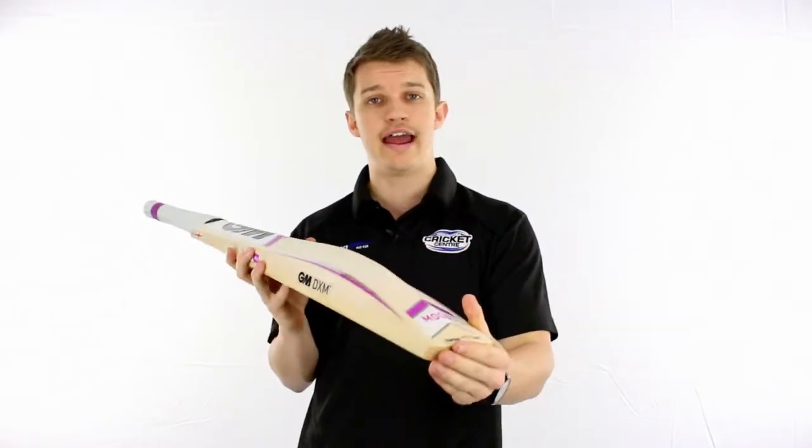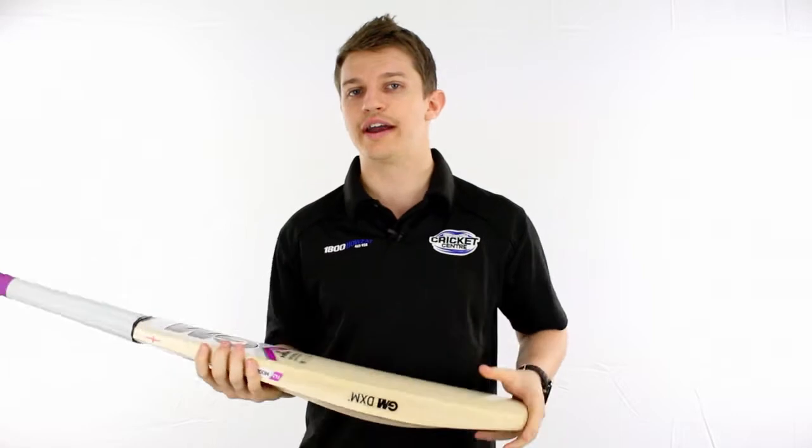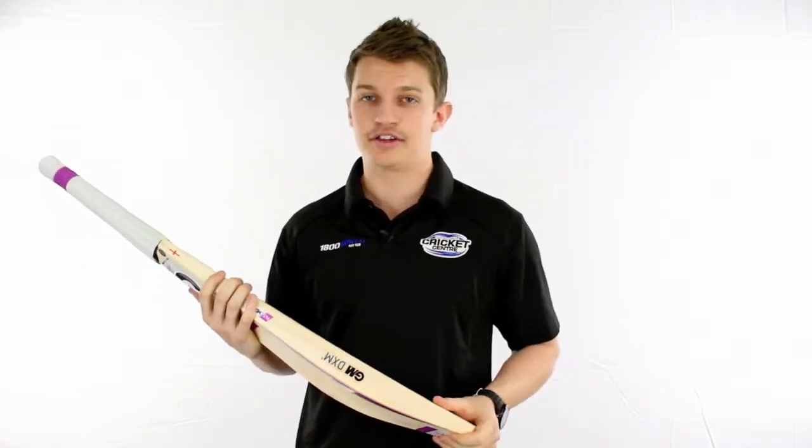This one comes with the Totec finish, but the ones that we're going to have in store are all going to be natural, so you can do what you want with them — you can oil them, you can Extratec them and go nuts.